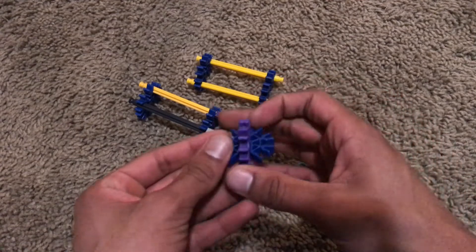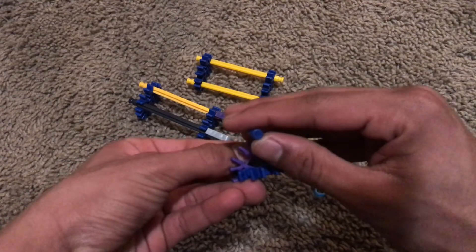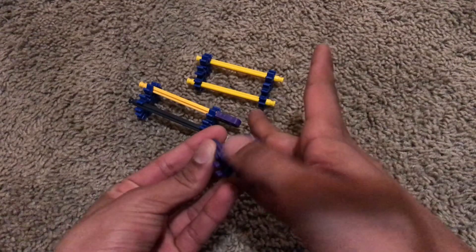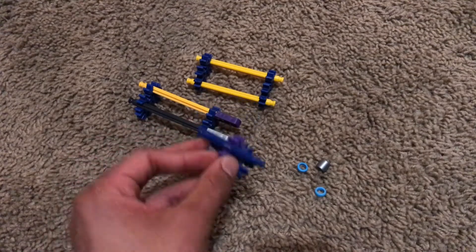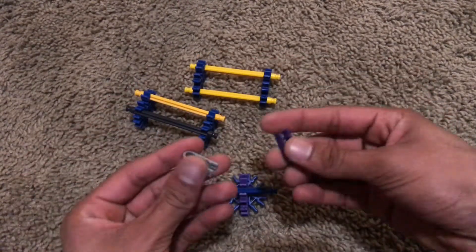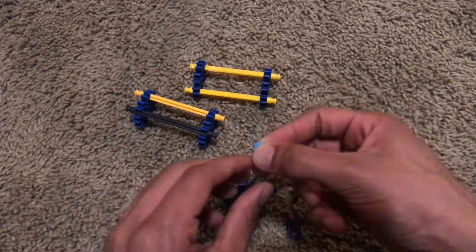First, you're going to connect the two interlocking pieces together, and then you will also take a blue rod — I say a blue rod just to conserve space. You can put it on either three connections of that halfway connector; I'm going for the top right now. Then we're going to take our one-connection pieces, which are the things that will connect the footer to the actual support.